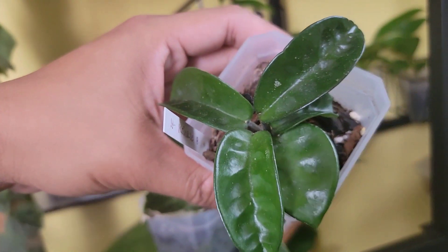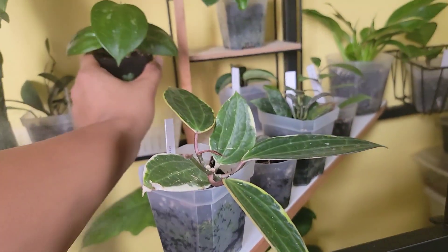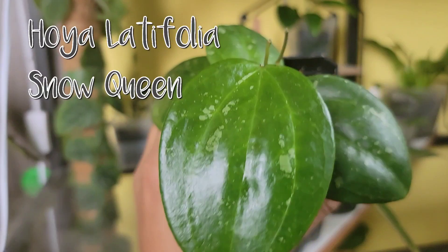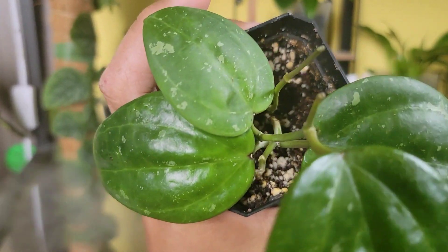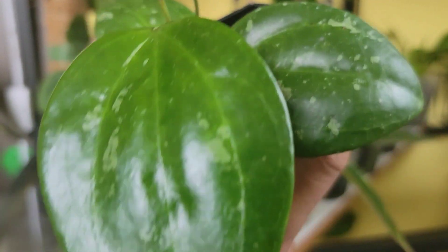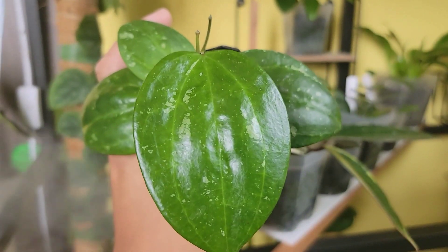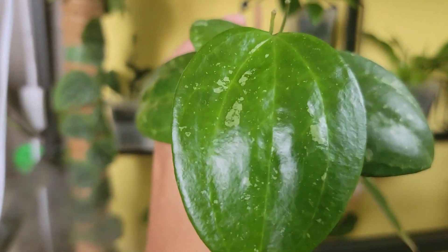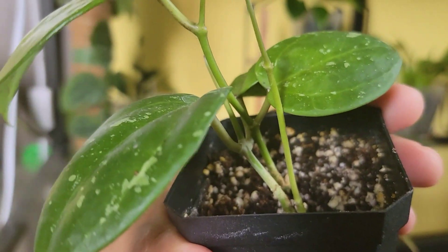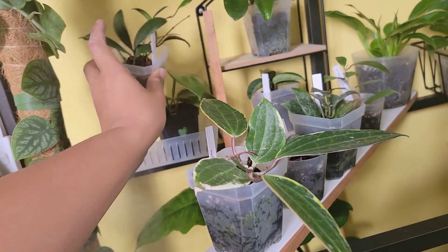The seller called this one Hoya snow queen — maybe because of the splashiness of the leaf. It looks exactly the same as my parasitica, which it was formerly known as. This is a new leaf in my care and it's growing another tendril right there, so it is rooted.